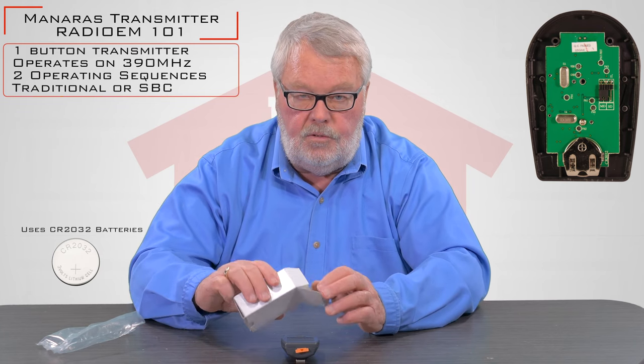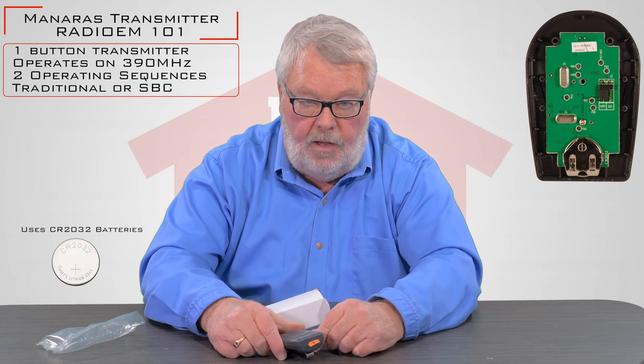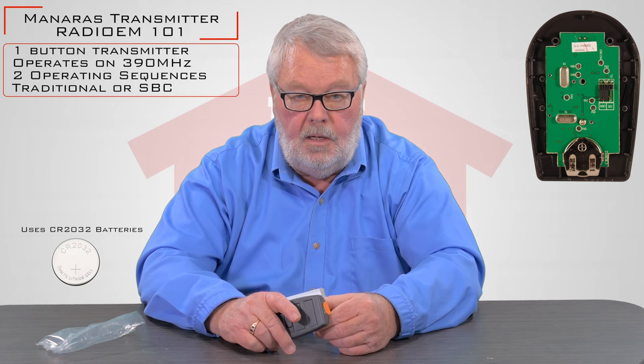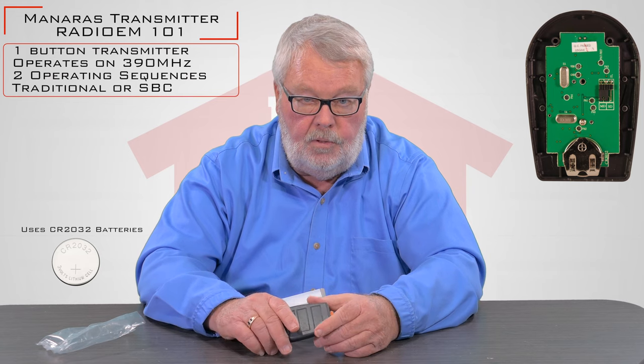It doesn't come with any instructions. The manufacturer doesn't put them in there. We have, however, placed the instructions on how to program these on our website. If you have to access those, please go ahead.